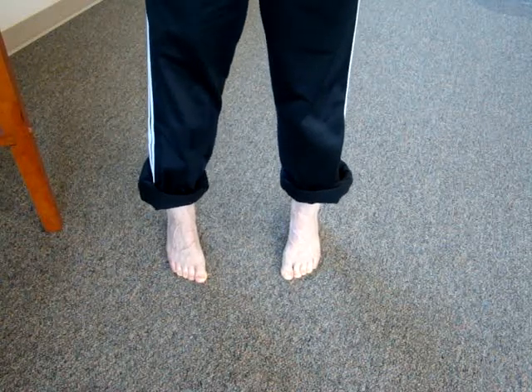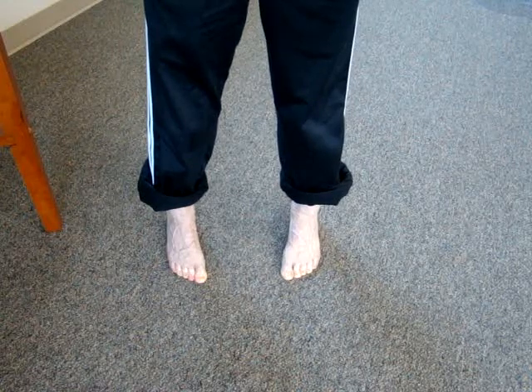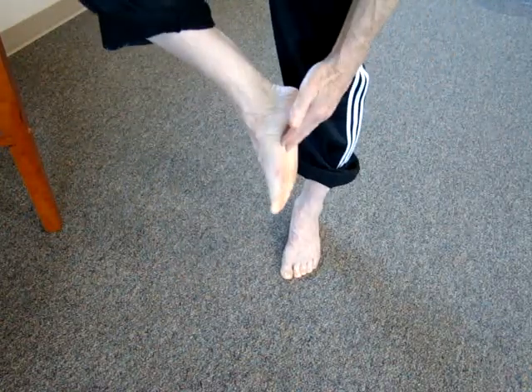The more you lean forward, the harder the gripping effect, and the more you should feel the muscle contraction along the bottom of the foot.